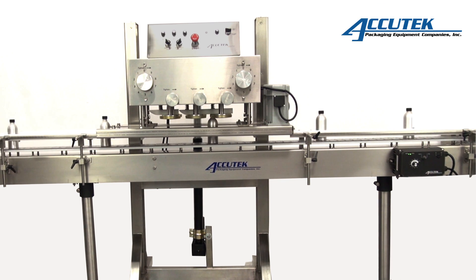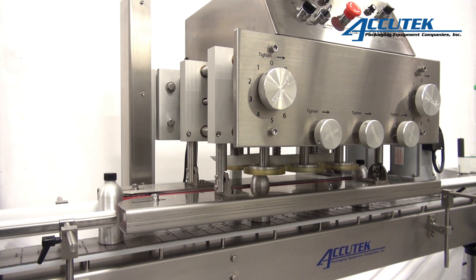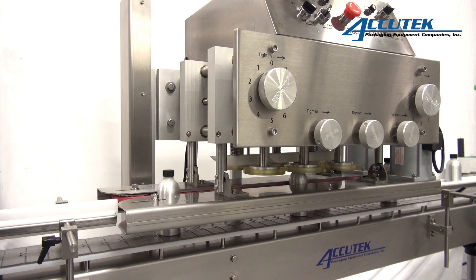AccuTech Semi-Automatic Spindle Capper uses the latest technology to accurately torque most cap types onto a wide range of bottles. Utilizing VF drives and intelligent torque control,